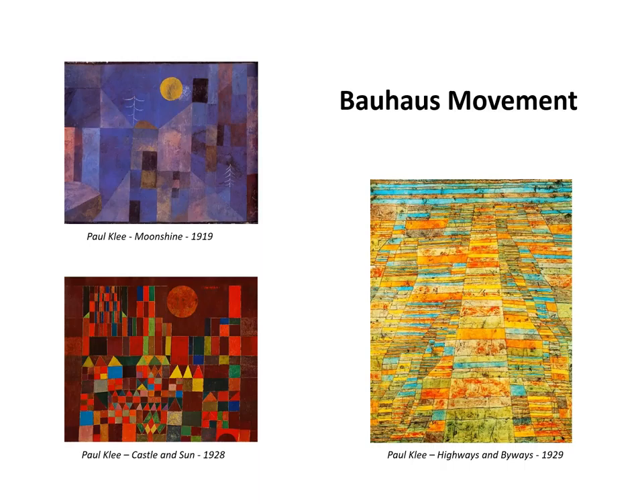The Bauhaus movement reflected post-industrial European modernism. Europe had recently transitioned from an agrarian society to an industrial society, and the rectangle is an appropriate symbol of industrialization and modernism.